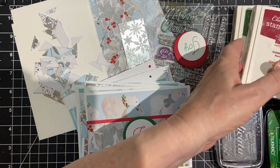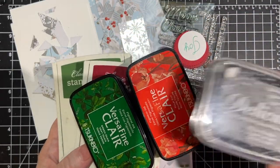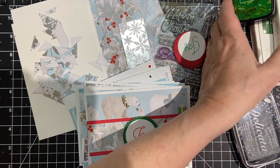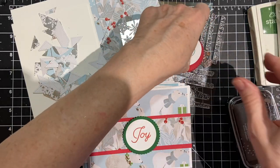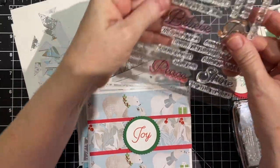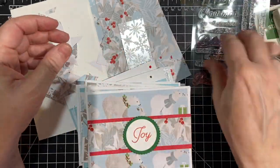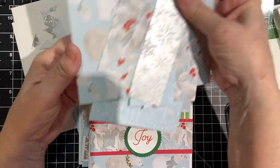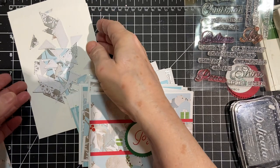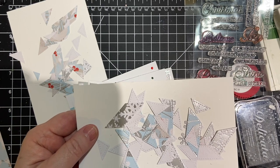These are all the supplies I used — the different inks, including Delicata Silver. I used die cuts to make these, and I used this stamp set, which comes with coordinating dies. And this was the Martha Stewart collection — some of the pieces that I had left. And this is a hint of what I did to make my last card.